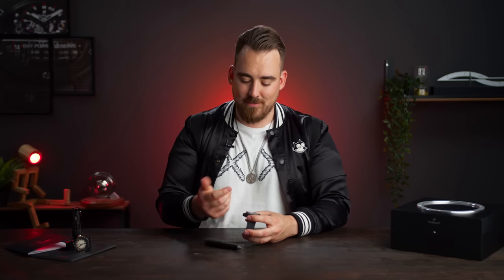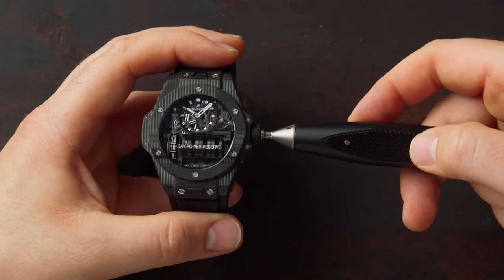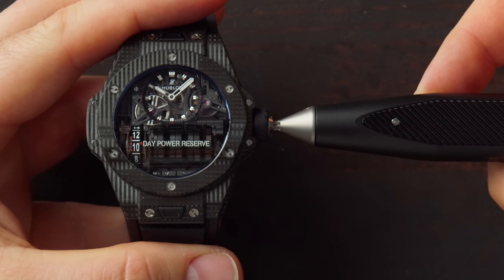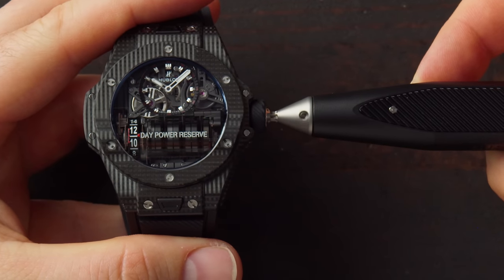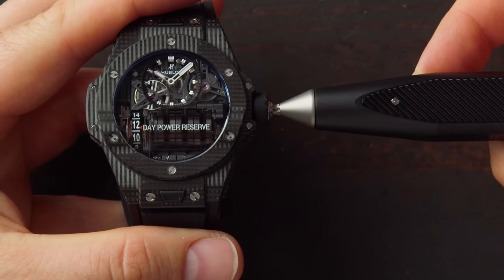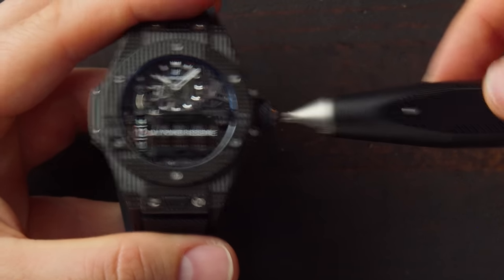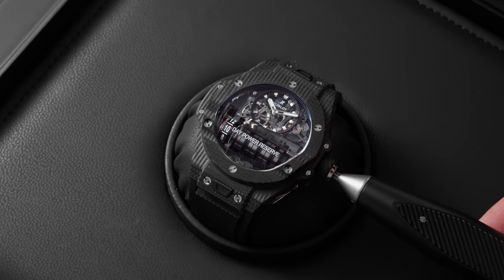Let's now come to the most interesting part of this whole review — winding the movement. You can do it via this big rubber crown, but it might take you quite some time. Or you take this screwdriver-like gadget, push it into the crown, press a button, and here we go. Now you wind the watch and it goes a bit quicker than by hand. With 14 days of power reserve, it's not nothing — you've got to be patient. As you can see, we just wound the watch for two days, which would have taken quite a few turns with the crown.